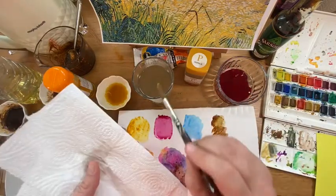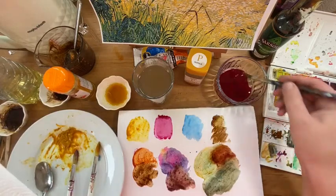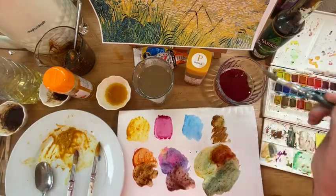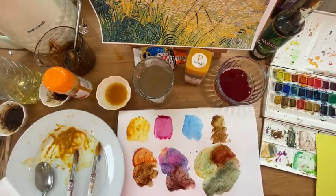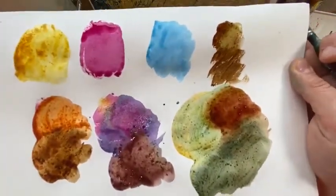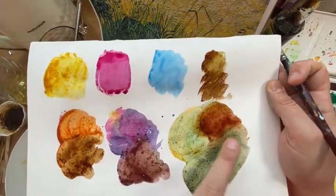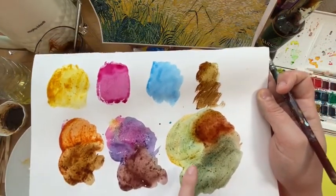Every time you put water in, it's going to get lighter and lighter in tone, and we want to try and keep what's in here clean and not too watery. So that is our revision on colour theory — primary colours: red, yellow, blue make the secondary colours: orange, purple and green.